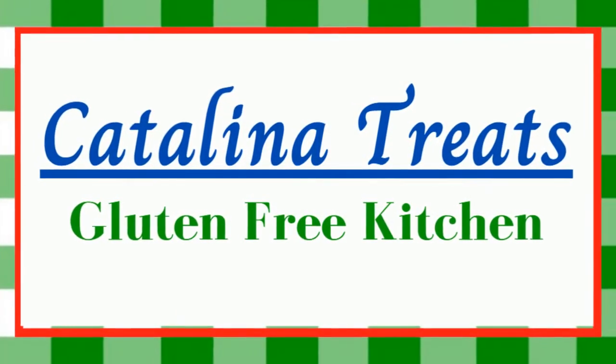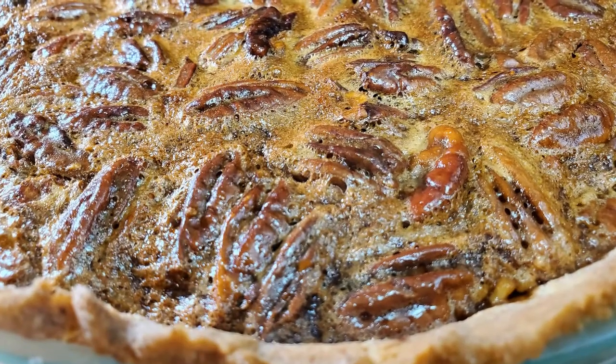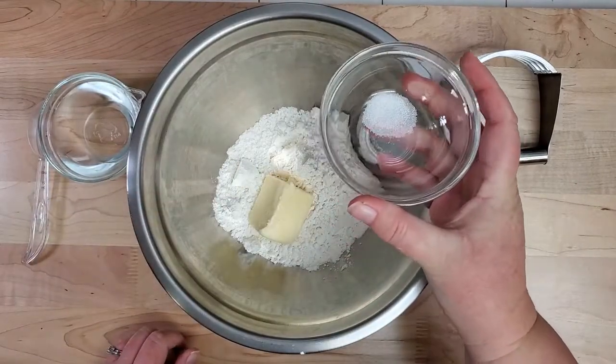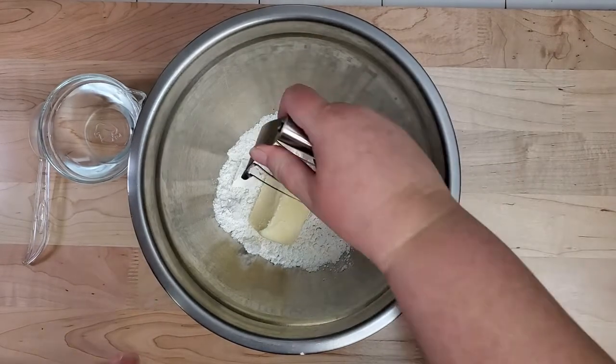Welcome to Catalina Treats Gluten-Free Kitchen. I'm Jessie and I'm making a gluten-free pecan pie. I'm going to start out making the crust with gluten-free flour, a little salt, butter, and some ice cold water.